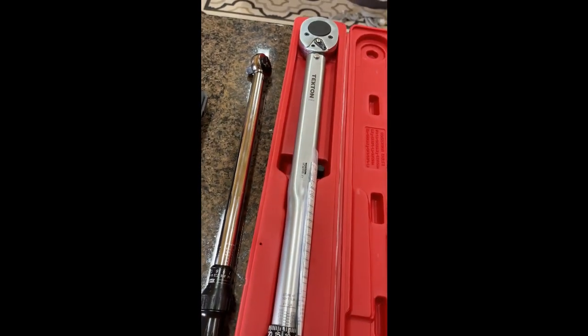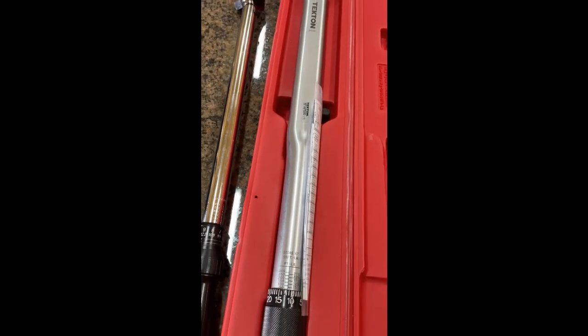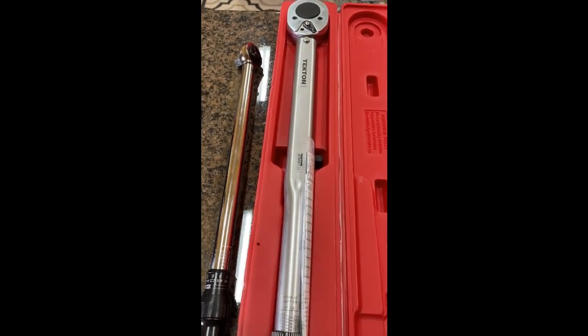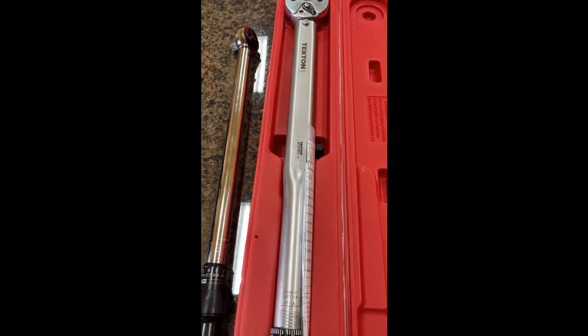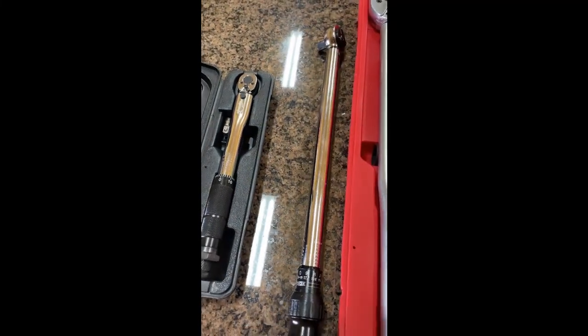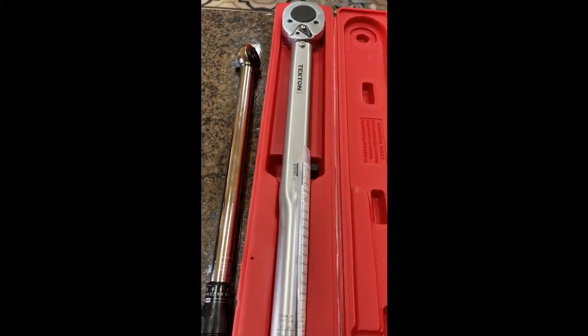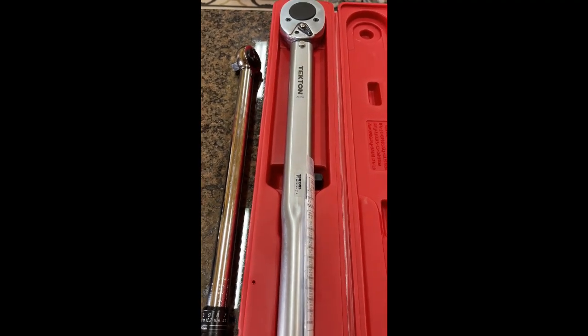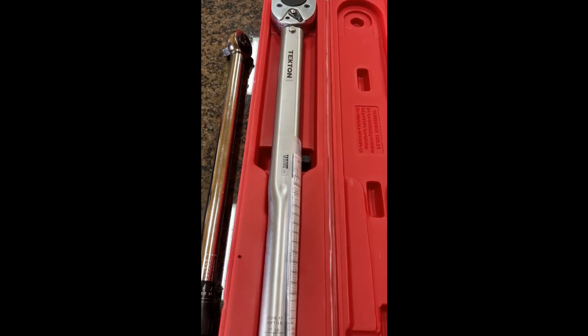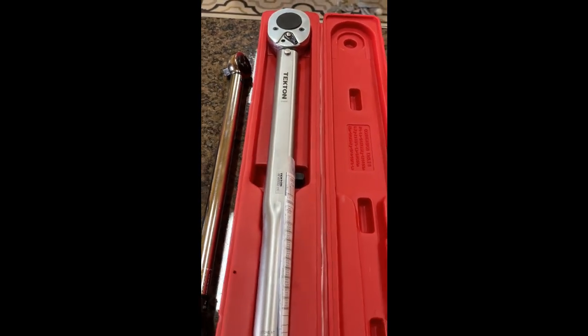The big one is good for hitch stuff mainly, and I have found a need for it on my '66 Bug on a rear axle nut. The 3/8-inch drive is totally good for doing lug nuts and suspension stuff. The big one is probably more hitch-related, where you're dealing with 160 foot-pounds on certain bolts — we're going to talk about that in another video.